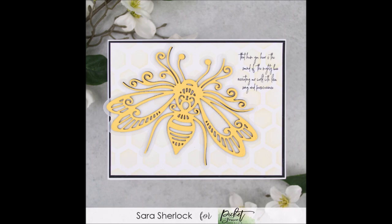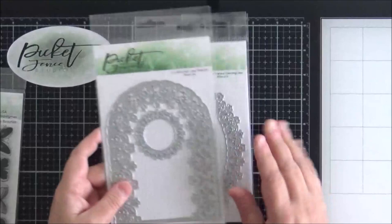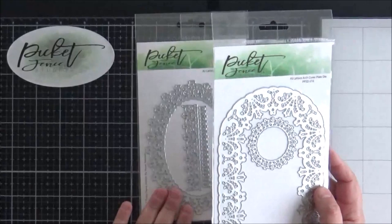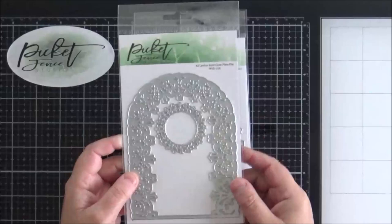Here are the other dies that I mentioned. This one here is the A2 Lattice Arch Cover Plate die — I've got three of these to show you. Very intricate dies, really pretty, quite lacy looking when you die cut them. This one particularly looks fantastic if you use the butterflies with it, as does the oval die coming up in a moment. That is the arch cover plate die and it has a circle as well there if you want to incorporate that as part of the design on your card.